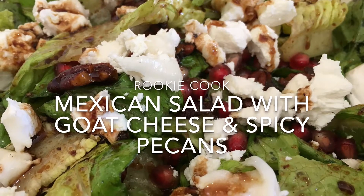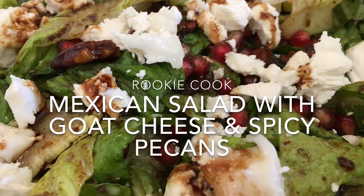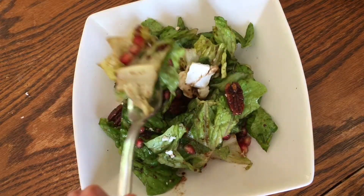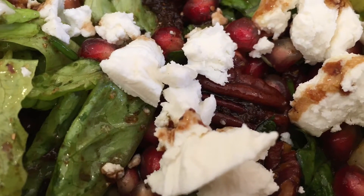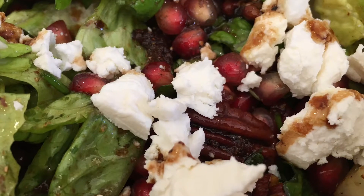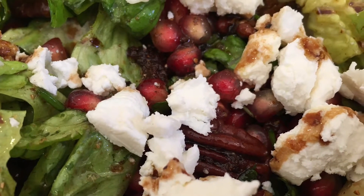Hi guys, the other day I made this Mexican salad with goat cheese and spicy pecans and it was just incredible. I think it was one of the nicest salads I've ever had. The saltiness of the goat's cheese was really nice with the sweetness of the nuts and the sharpness of the pomegranate, and loads of herby freshness — it was just fantastic.